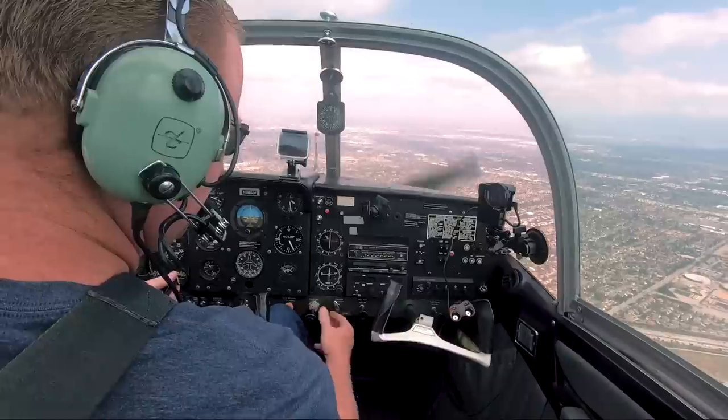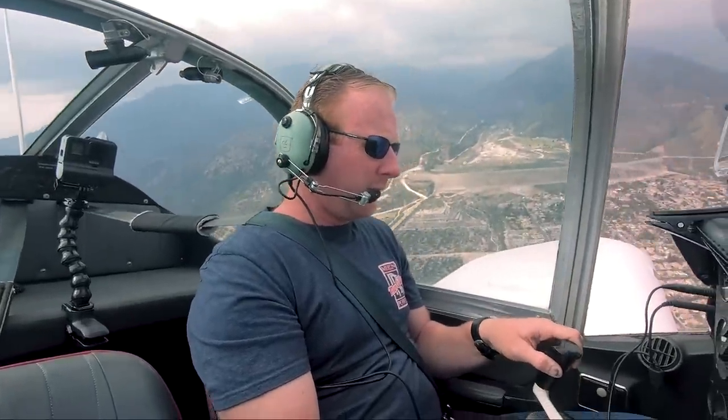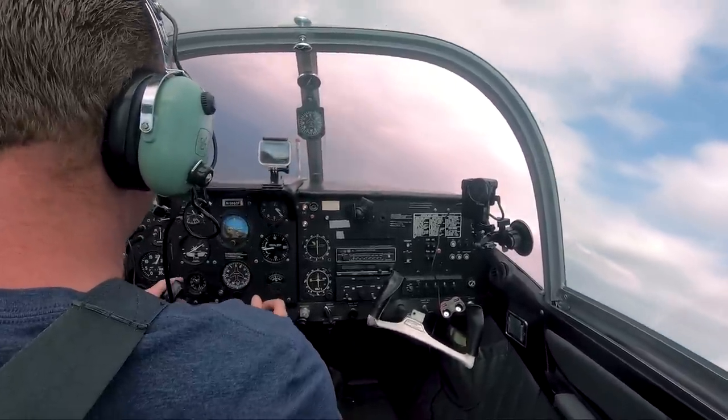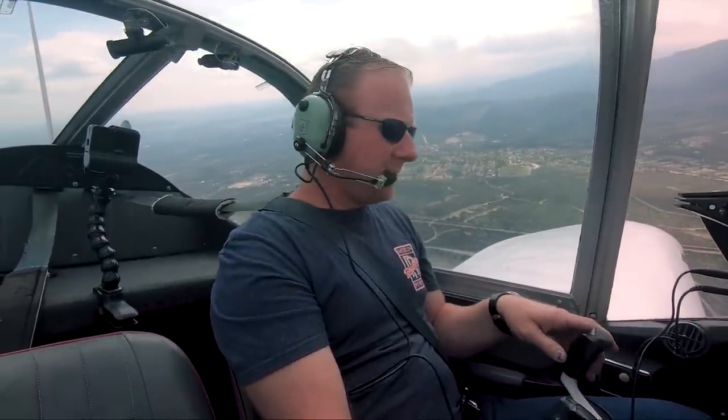It doesn't stall. That was a nice little burble. I just relaxed the yoke — got the burble, then got the nose drop only because I didn't want to horse it in there. But straight ahead it did its job. It didn't drop an aileron or anything. Pretty much as advertised. I can see where somebody might try to get themselves into a whip stall in it, but yeah, pretty straight ahead.